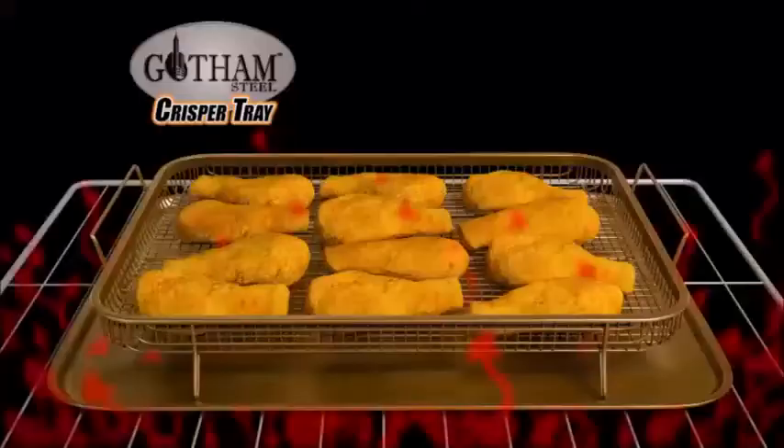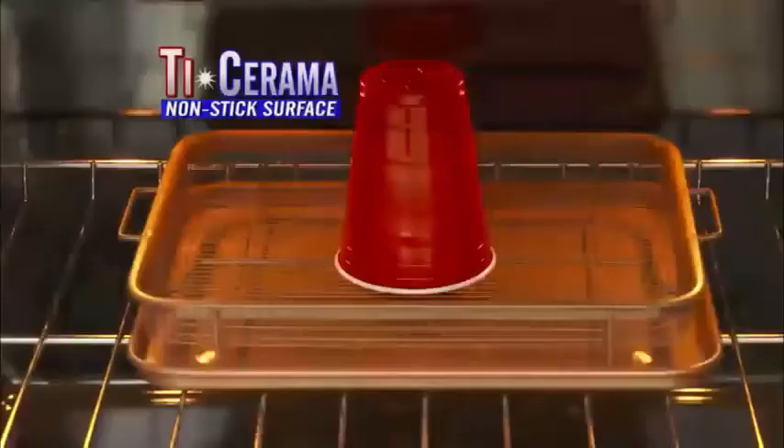The secret's in the elevated cooking rack that allows air to circulate around all the sides of the food. And there's no sticking with our super slick Ticerama ceramic surface.